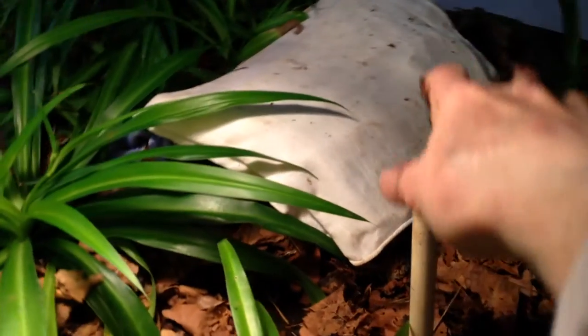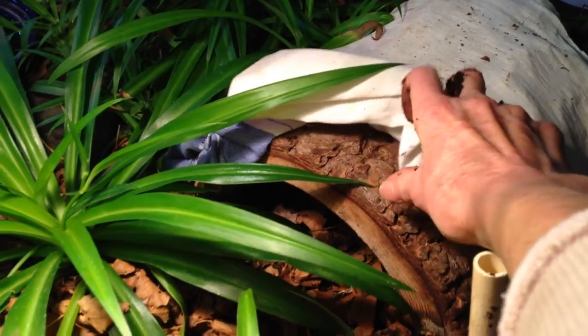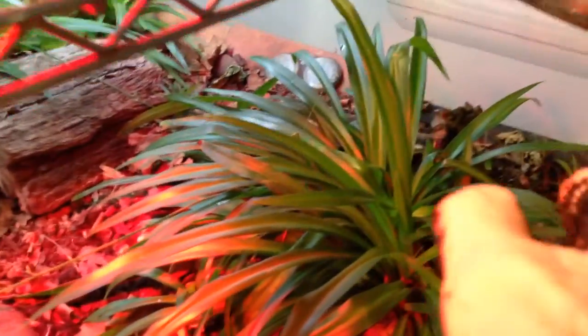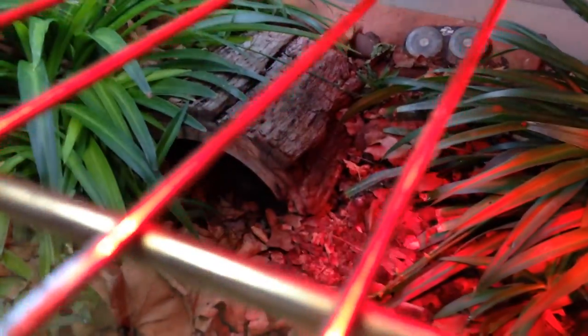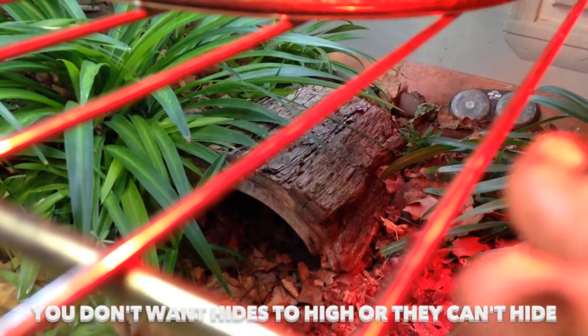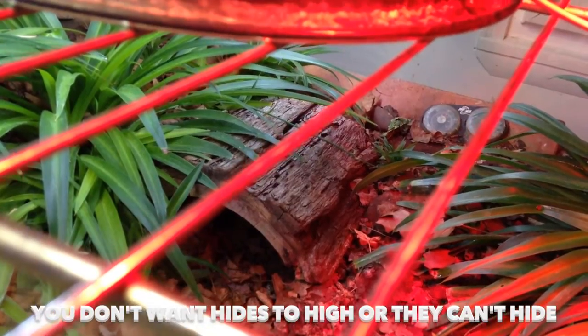The reason I have this rag on top of this habahut is Sparky tends to get his feet caught around the top of it. This is the wood habahut — I do not recommend the other type that's made out of artificial stuff. He also has plants that he can hide under and leaves. You want to make sure to have them hides, and this hide here is just enough for him to get down underneath. You don't want something real high where they're not going to be able to hide — you want to make sure they have hides.